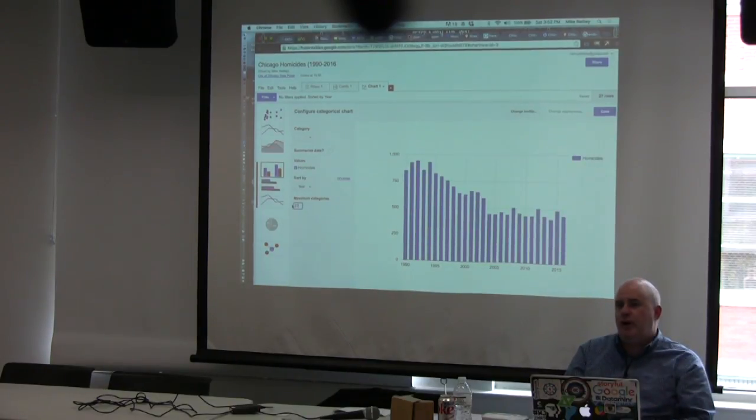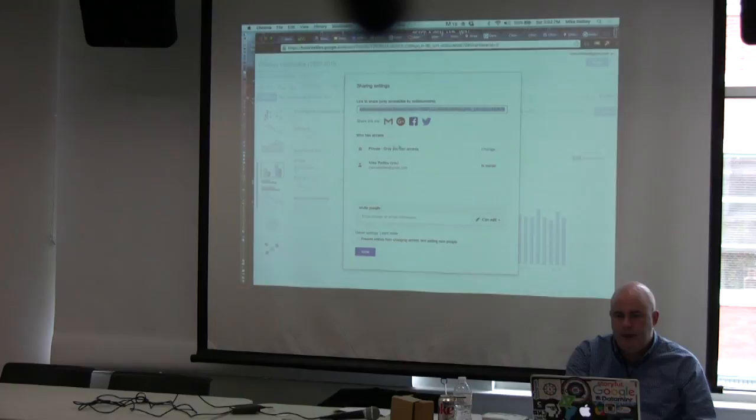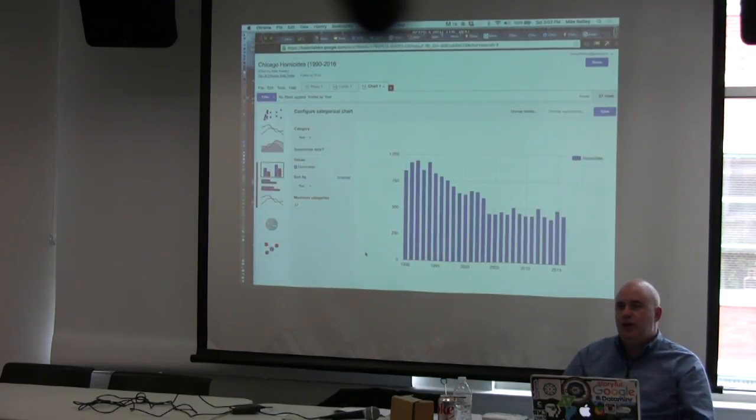It's only September, and this is data through mid-August — we're probably going to be up at one of the worst years in the last decade. You can make it public by hitting Share and making it public. You can link to it or grab embed code and put this graphic right on your website page. It's a really quick, easy way to create a free infographic or a free map.